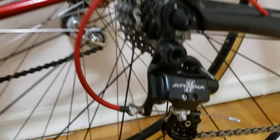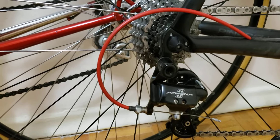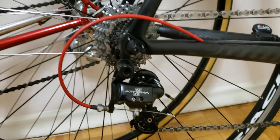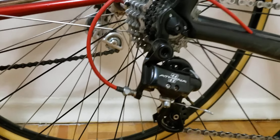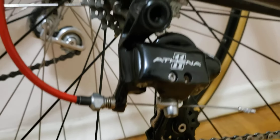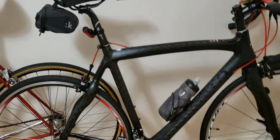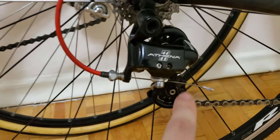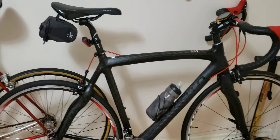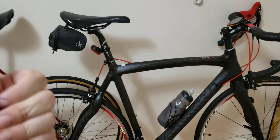Now the rear Athena derailleur — this is where things got a little tricky. For whatever reason, I had a faulty cable at the back. I got the Pinarello dealer to order the cable and install it for me. So the cable on the rear derailleur is the only thing I have replaced on the entire drivetrain after 1,000 kilometers. Overall, money well spent — I'm 100% happy with the Campagnolo drivetrain. Hope you found this useful; like, subscribe, and take care.